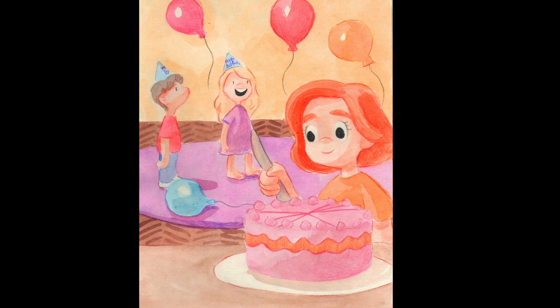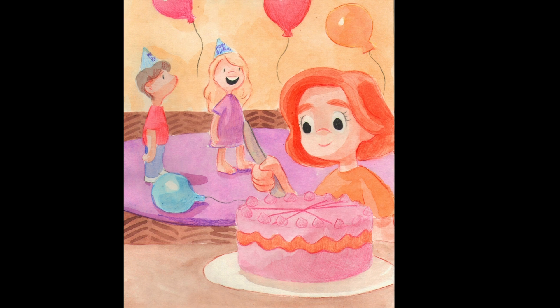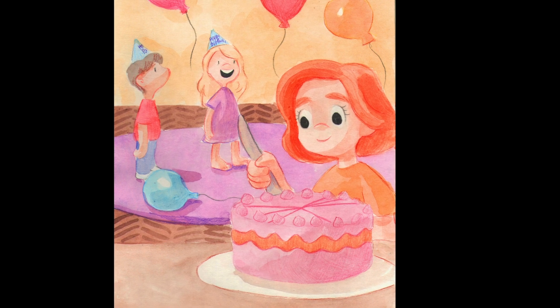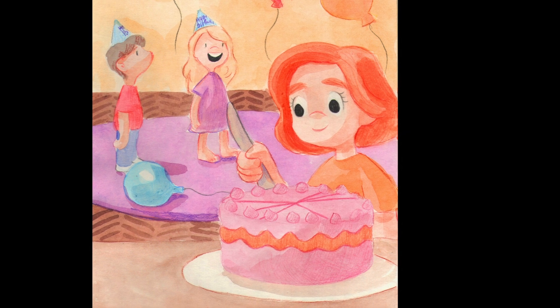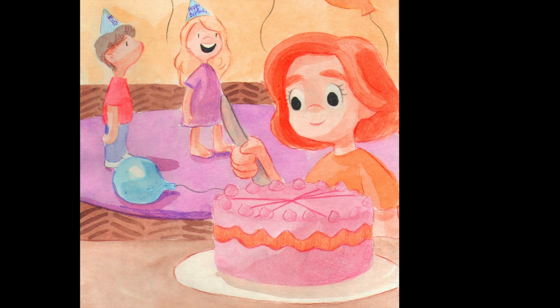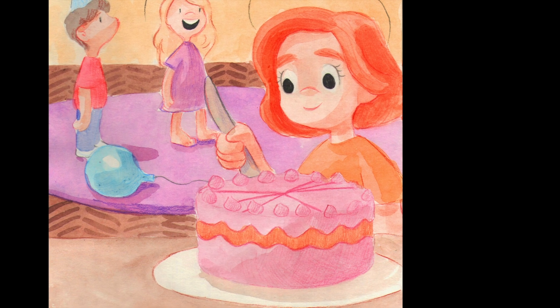Or when at her birthday party it was time to cut the cake. She needed eight equal slices for everyone to take. She started marking up the cake to see how she could share. But when she looked down at all the parts, she knew it wasn't fair.